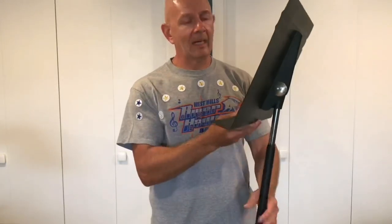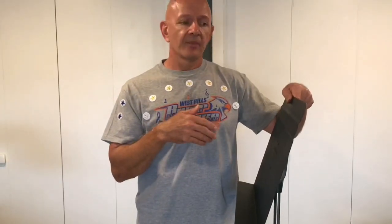Those were the pros of the Manhasset music stand. Let's talk about some of the cons. It's not as portable as the student model — you can't fold this up and stick it in a bag and take it with you. Also, black is all you get with this particular stand. If you want a different color you'd have to spray paint it. Another huge con: this stand is just under $50, so it's a lot more expensive.